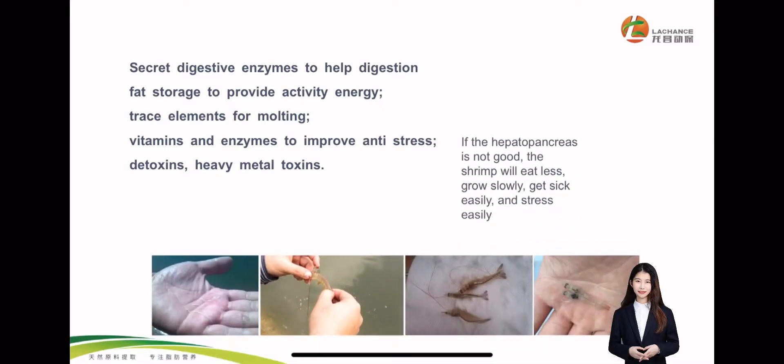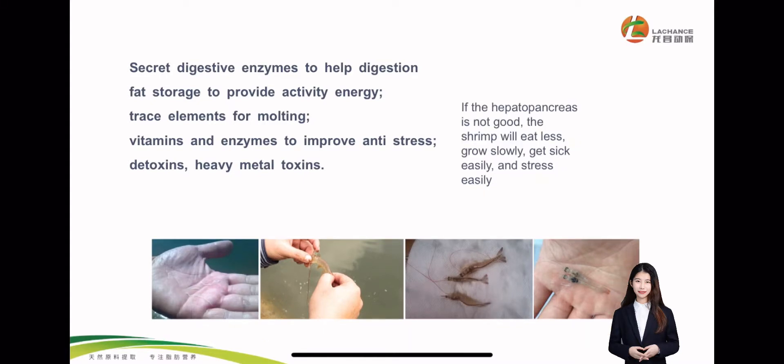So if the hepatopancreas is not good, the shrimp will eat less feed and grow very slow and get sick easily. Many shrimp diseases are related to bad hepatopancreas. And a bad hepatopancreas can also make the shrimp affected by stress more easily.